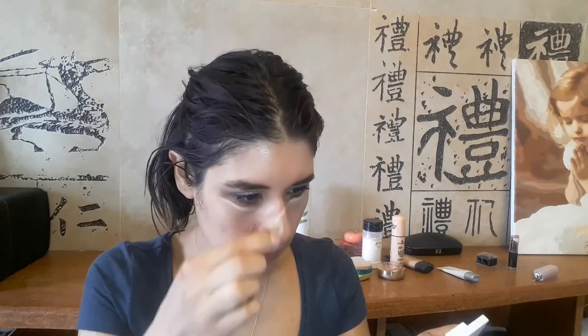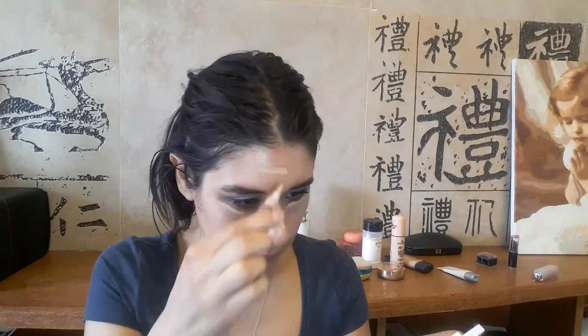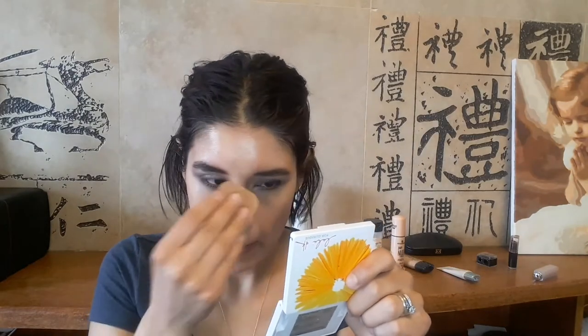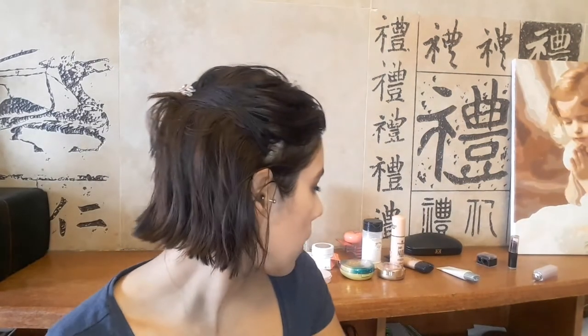Now I'm using the LA Girl concealer in creamy beige, applying it under the eyes, down the bridge of my nose, on the forehead, and on the sides of my nose wherever there's redness. I put concealer before foundation and blend it away with a disposable sponge. Then I'm taking the Milani Grandissimo lashes and applying them — I already did the other eye — to add volume, and using a sponge to blend in the remaining concealer. I work in different phases, bouncing between eyes and face.